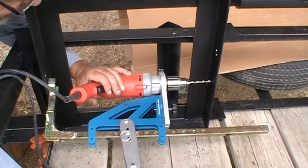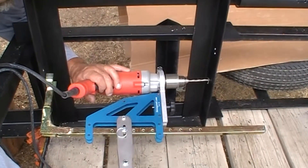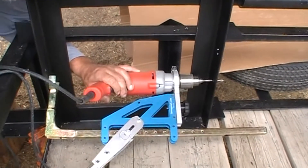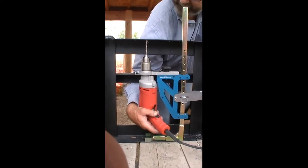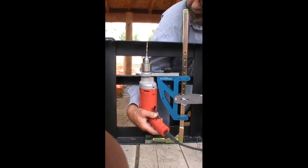Drilling in a small opening is easy with the Max — just take advantage of the versatility of the Strong Arm Max. Drilling up in a small opening? No problem for the Strong Arm Max.